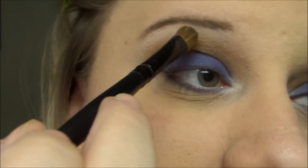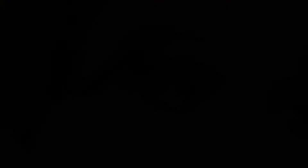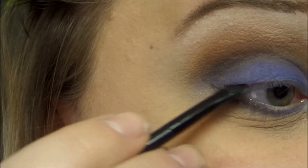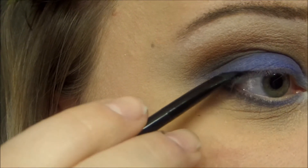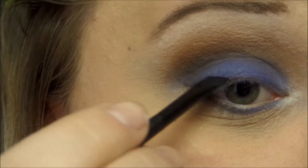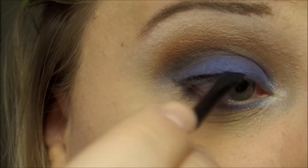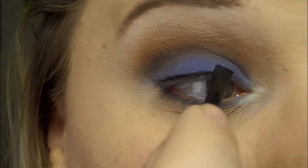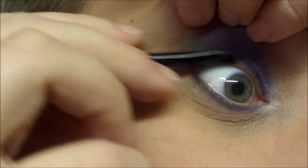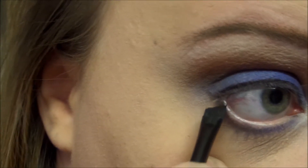Just blending kind of down onto that brown a little bit too. I'm using an angled brush and some black gel liner, and then I'm going to line my top lash line really thin — I'm not going too thick with it. Of course with any smoky eye you want to tight line, and then do that on the waterline as well.